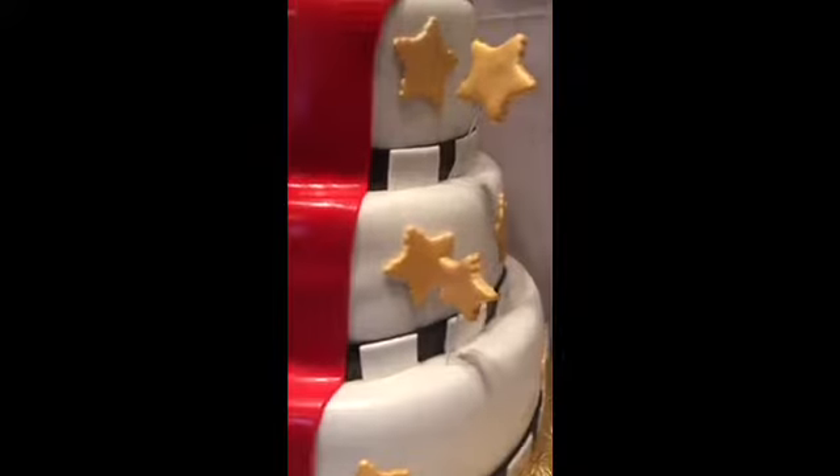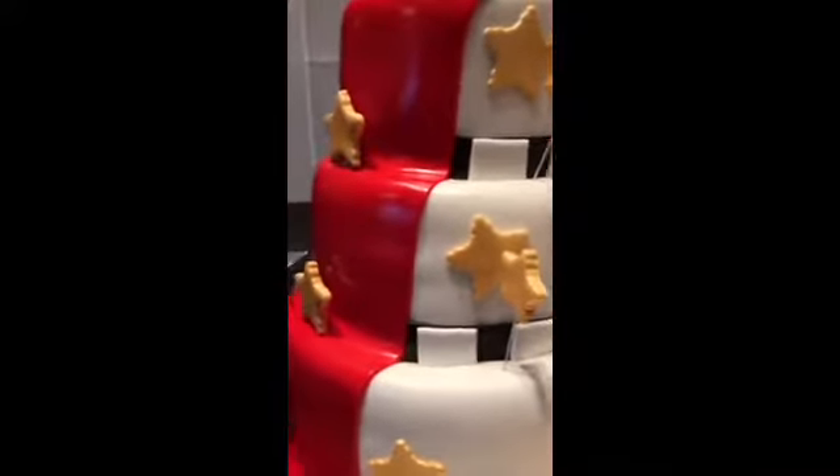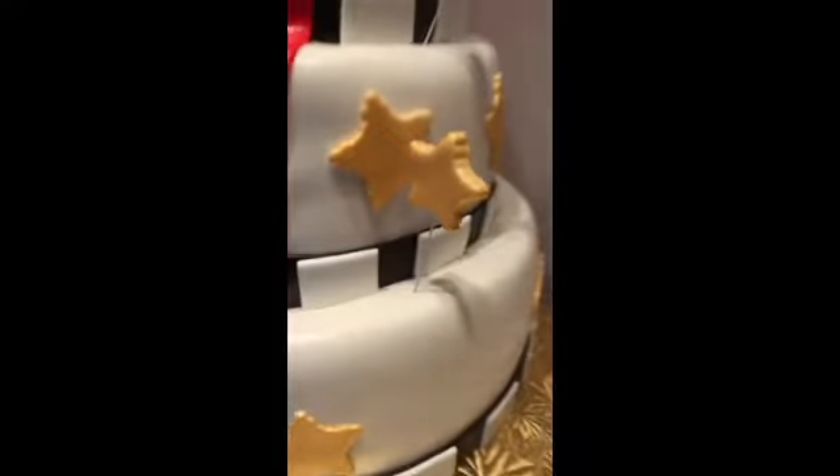Before I did the black script going around all 3 tiers, I did the red carpet in fondant. That goes all the way to the back of the cake — see, that's the back — and it goes down the back and down the front. Then you do your black script going around to make it look like the movie reel.